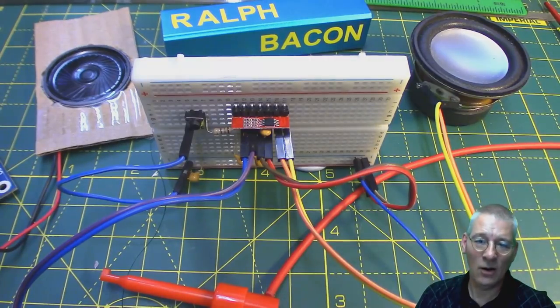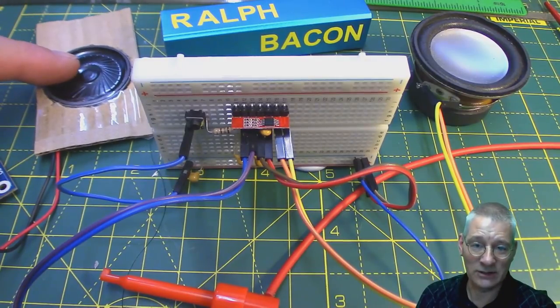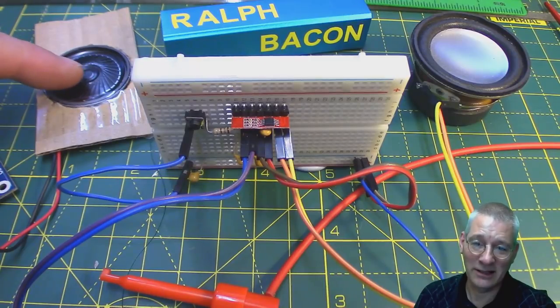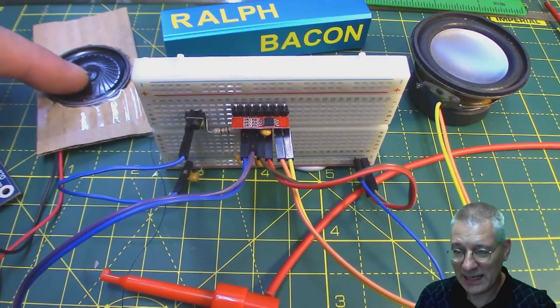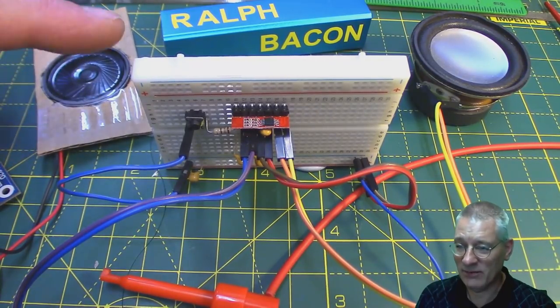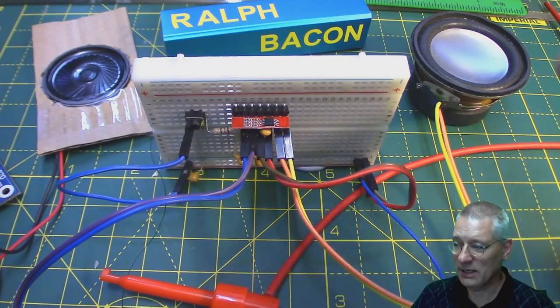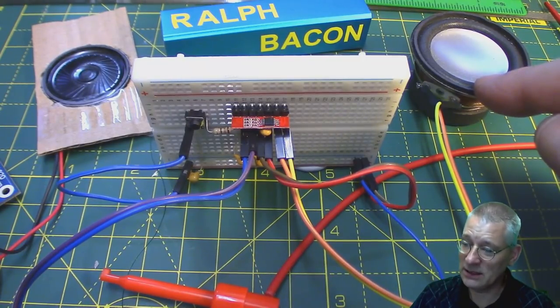I guess it depends on what you want out of your project. If you just want a few beeps and burps, then maybe that little one is more than adequate — in fact you might argue a buzzer would be more than enough. But remember we use this one for a voice, and we'll demo this in a minute via this new amplifier. It was okay as I said, but coming out through here it should be quite a difference.